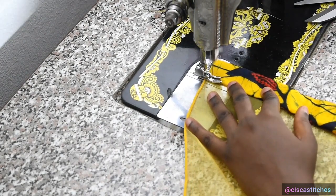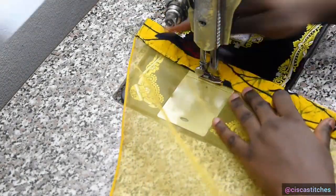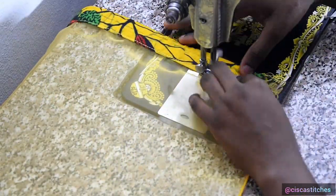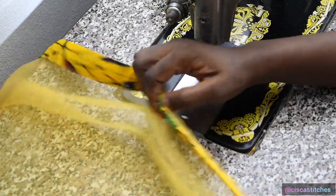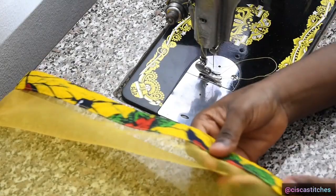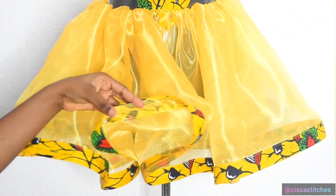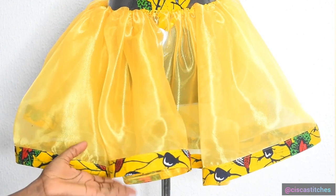Go ahead and sew your crinoline just like this. After sewing, press this part down to activate the glue in the hemming tape so the area lays really nice and flat. As you can see after pressing, this is how flat and neat it looks — that is the essence of placing the hemming tape at the bottom as shown in the video.